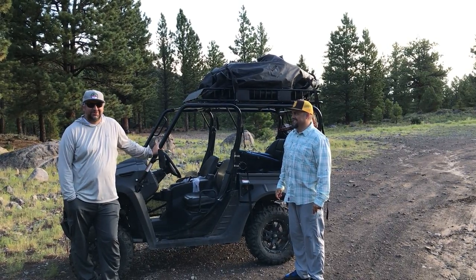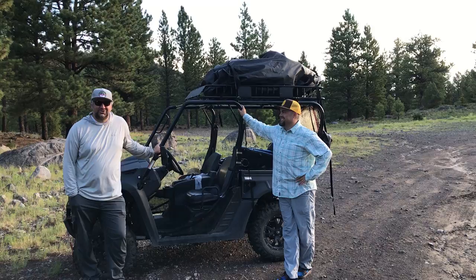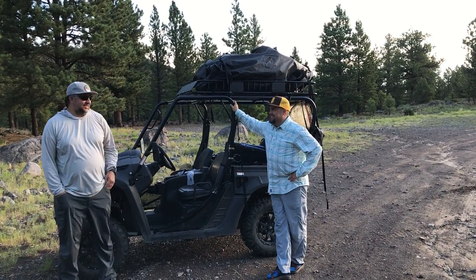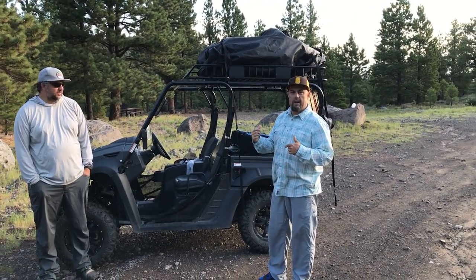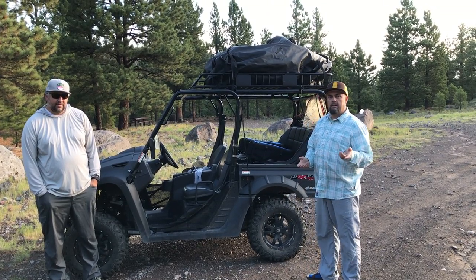Good evening and welcome to another edition of Fly Tying and Fishing with Uncle Cheech and Curtis. One of the requests we get a lot is talking about the rig we use to go up on the mountain. As a lot of you know, we do a lot of still water fishing and a lot of high mountain lakes.